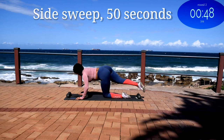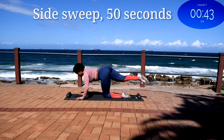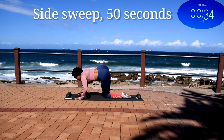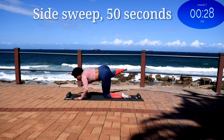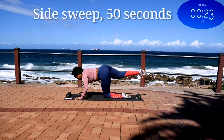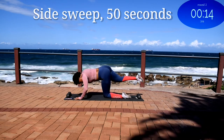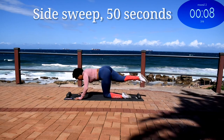Side sweep for 50 seconds. Guys, this is your last exercise. Don't give up. And you're halfway there. 10 seconds to go.